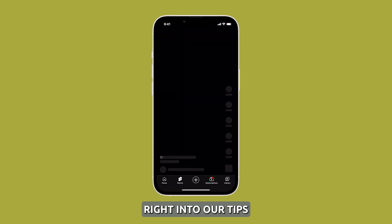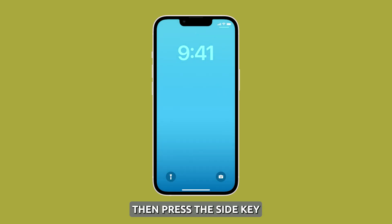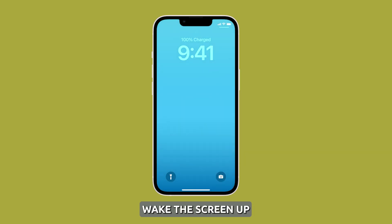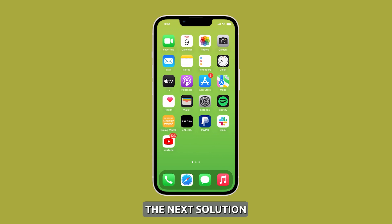Now let's jump right into our tips. Try different ways to wake it up. By default, your iPhone 14 will wake up if you tap the screen, but there are times when it doesn't. So that's when you try double tapping it. If that doesn't wake it up, then press the side key. As long as the device isn't powered off, pressing the power key will actually wake the screen up. Or, you can try calling it from another phone, as that will also wake the device up. These three simple procedures are often enough to wake an iPhone 14 that might have gone idle for too long. However, if they fail, then try the next solution.